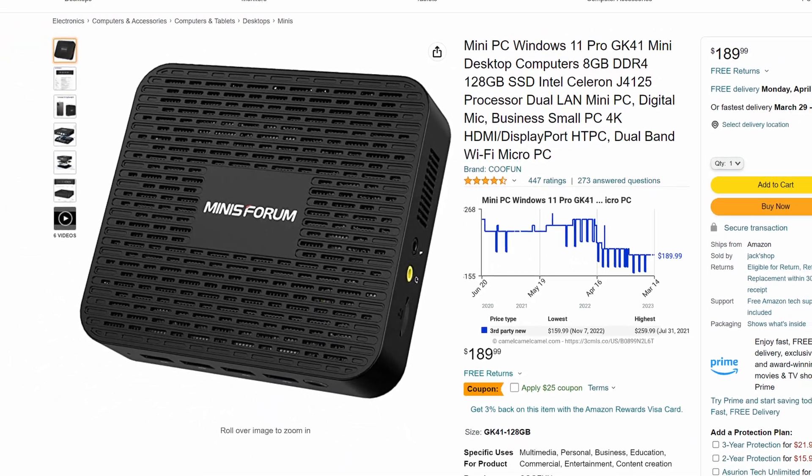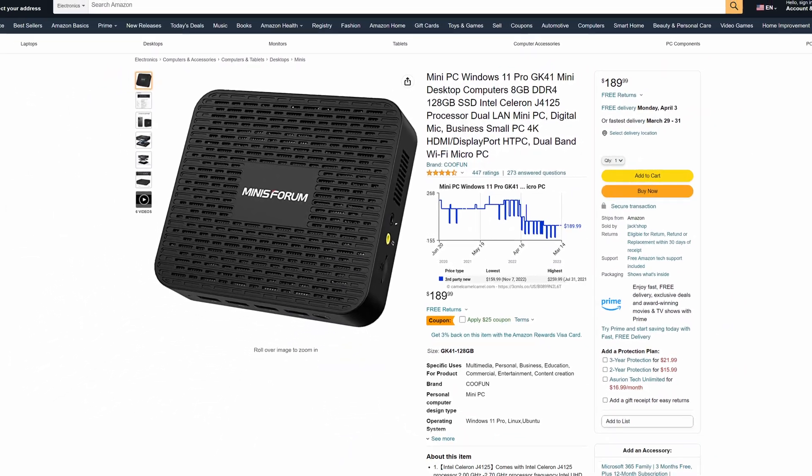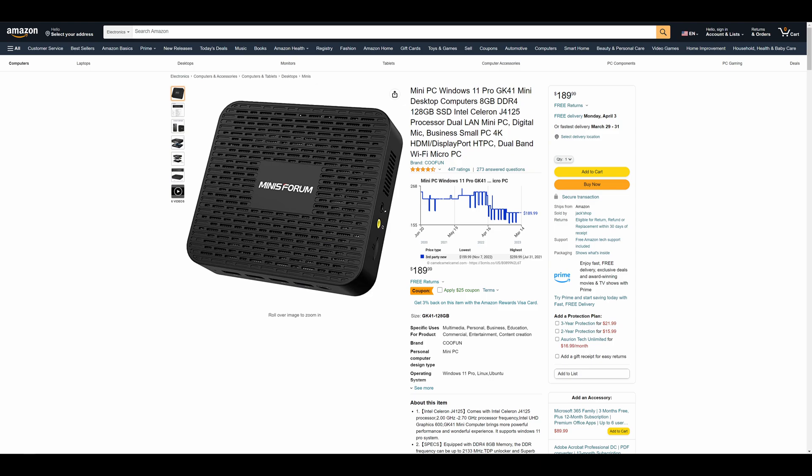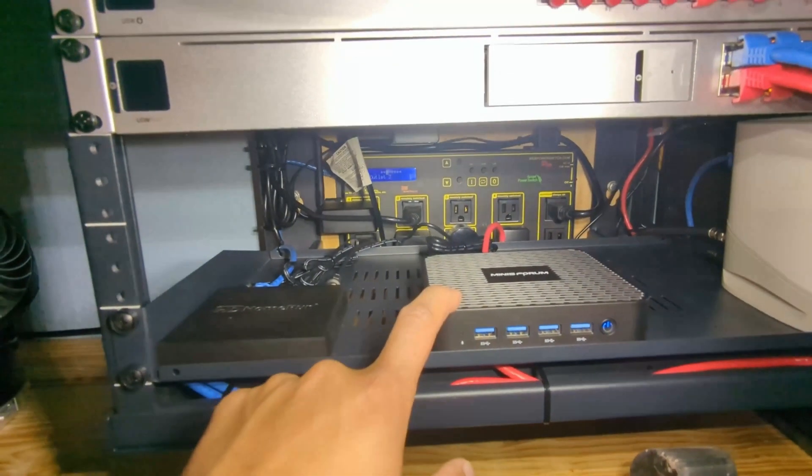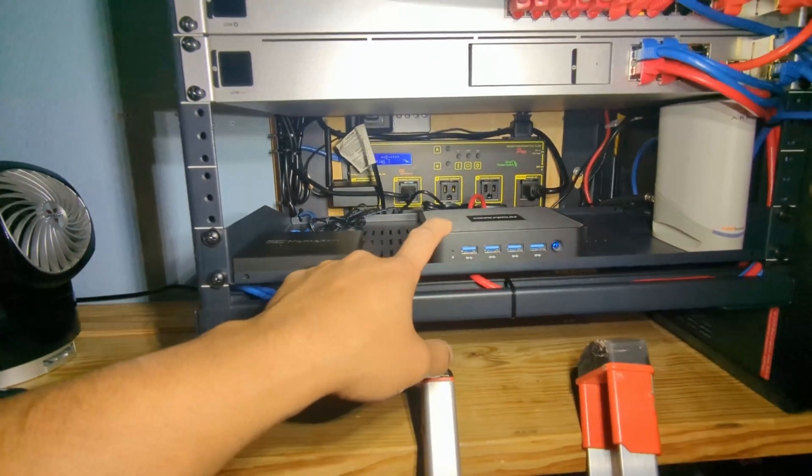Welcome back to my channel. From an earlier video, you may recognize I stated this MinusForum mini PC is serving as my Docker host. Although hugely more powerful than my Raspberry Pi 4 I started out with, I may have finally hit my performance limit and it's time to upgrade and migrate.